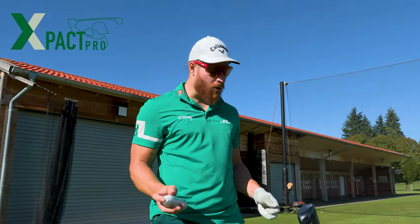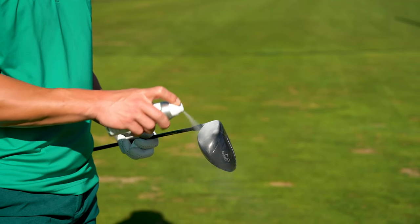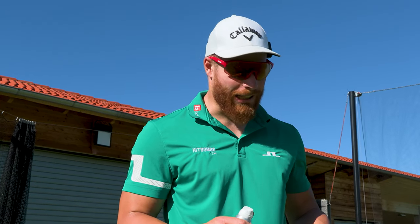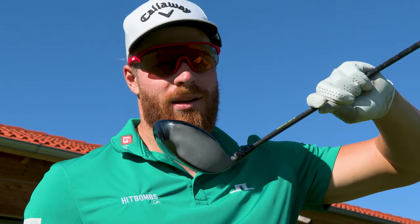I'm using the ones from X-Back Pro because they actually vanish after about five minutes, so it's a lot easier to clean up. And also this doesn't stick to my impact screen in my studio, so it's a lot easier to clean up. Now I've got this very thin layer of spray chalk on the face.